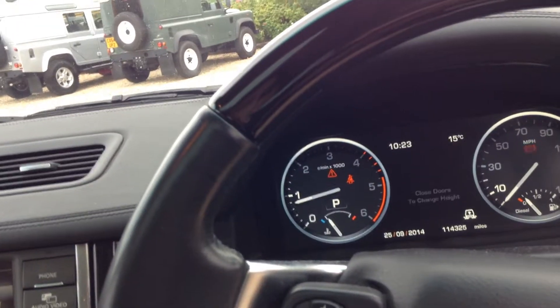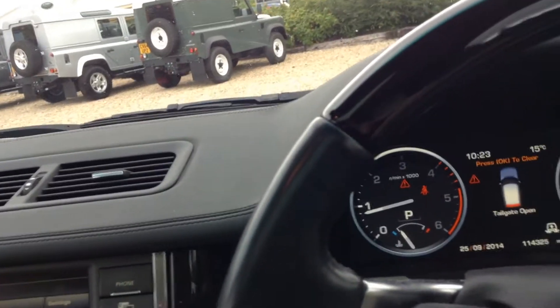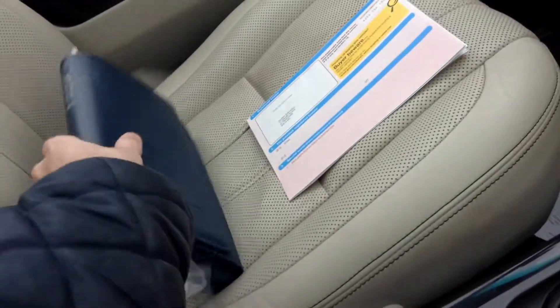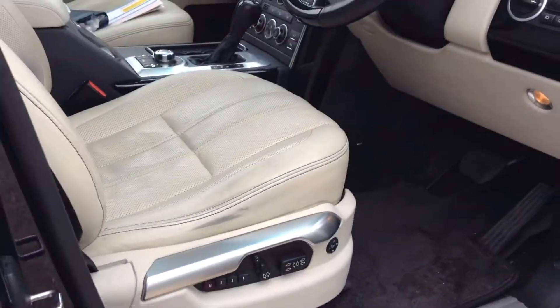I need to stress that it does take some time for the vehicle to go into off-road mode — it'll take a little bit of time. Logbook shows it's had one previous owner. We've got the pack as well. Only the one key. Electric seats with the memory, of course.